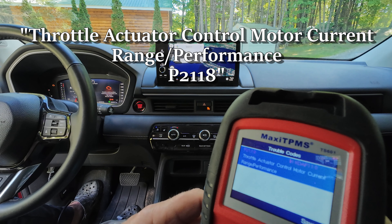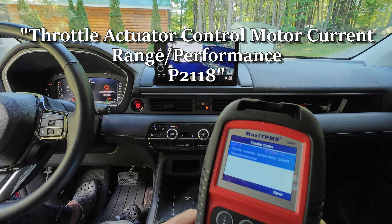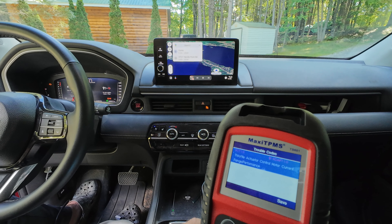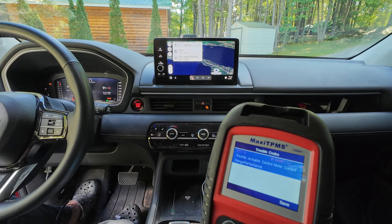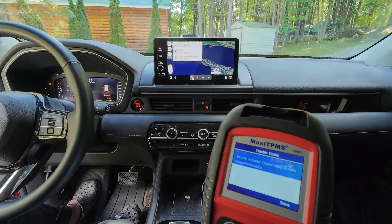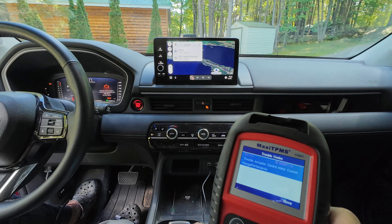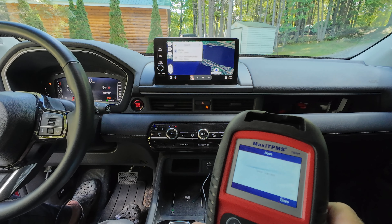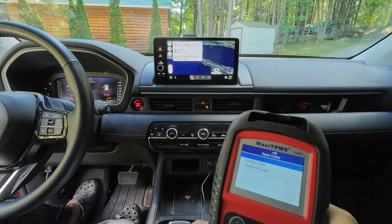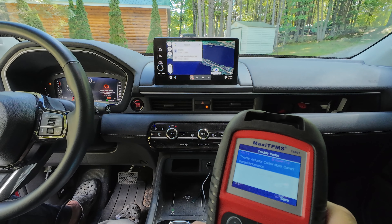That's an interesting code because that's some sort of connection to the throttle. I have noticed that since these codes started throwing, the car seems to be — I don't know what you would call it — kind of accelerating differently than normal, maybe a little worse. So I'm going to hit save and then continue. There's no continue, so I'll go back and see if there are other codes on here. No pending code. No permanent code.